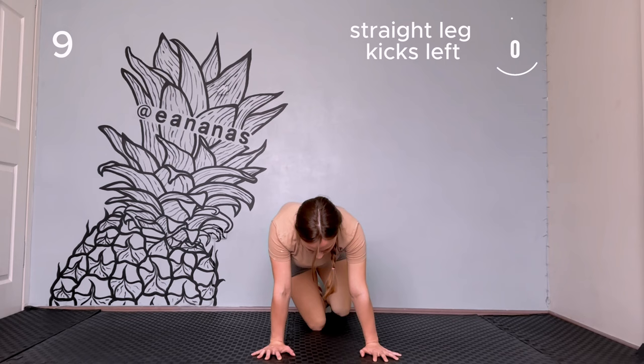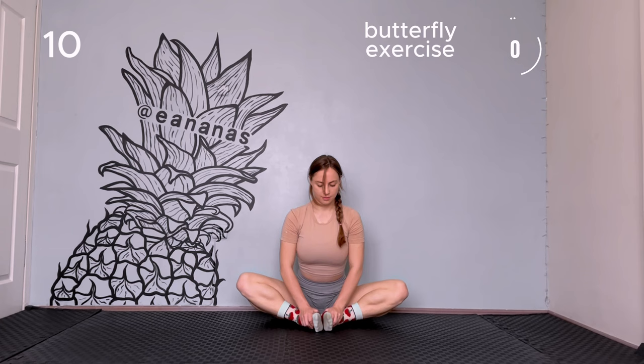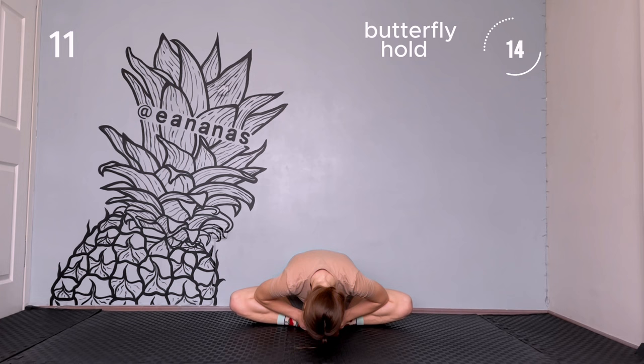Butterfly exercise. Sit on the floor, bend your legs, keep your feet together and hold them. Start swinging your legs from up to down. Butterfly hold: lean forward and try to reach with your head to your feet.